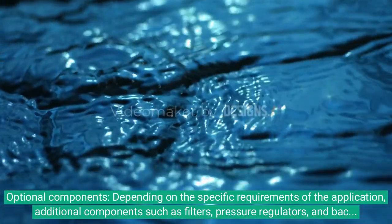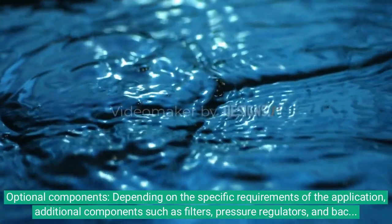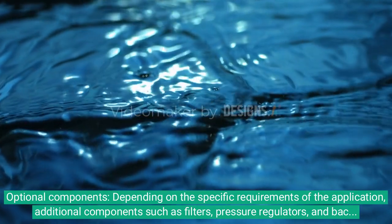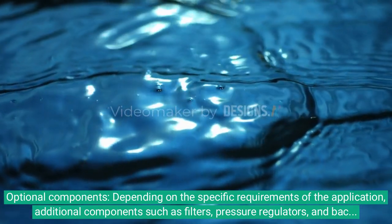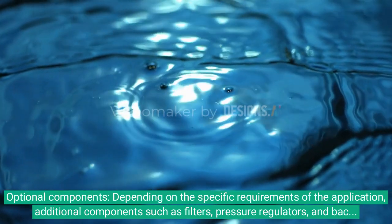Optional components. Depending on the specific requirements of the application, additional components such as filters, pressure regulators, and backflow preventers may be included to ensure proper water quality and system protection.